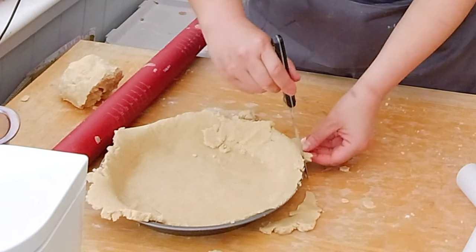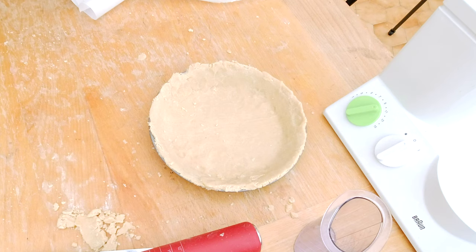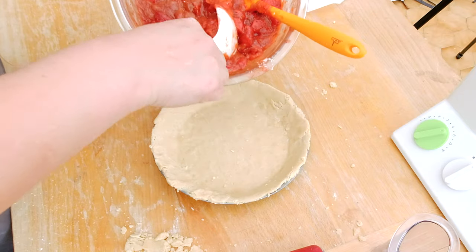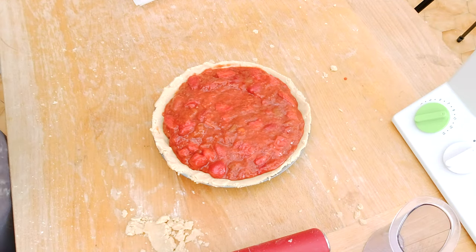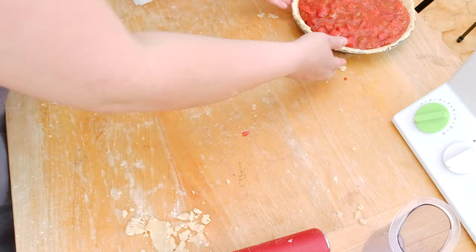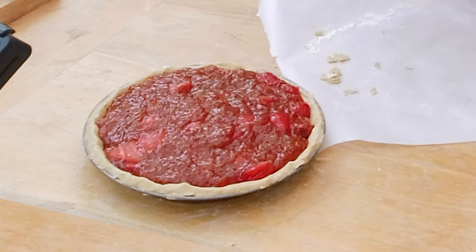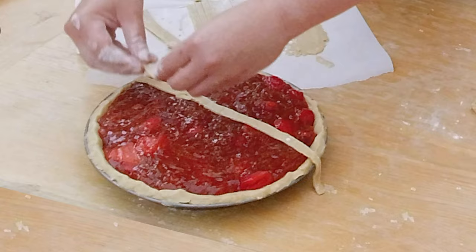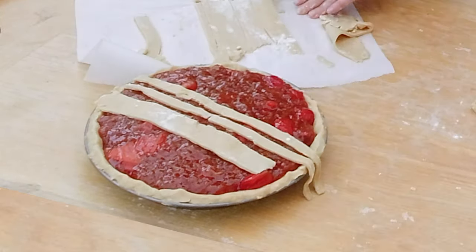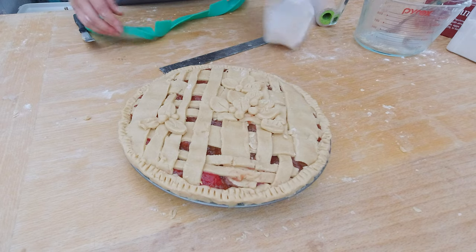I cut the edges with a sharp knife — I like the edge to be a little bit thicker. Here's the pie crust, and here's my strawberry filling going in. To finish the pie, I'm creating a lattice pattern: I roll out the second piece of dough and cut strips of different sizes with a ruler, lay the strips across the top of the pie, then weave a second set of strips through them. Here's the finished pie.